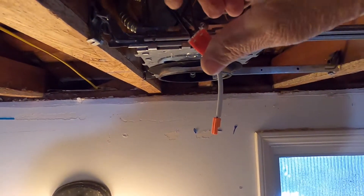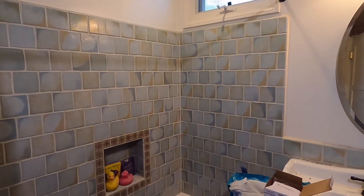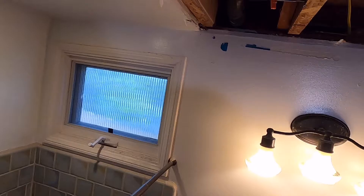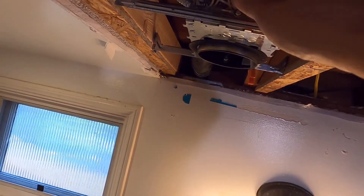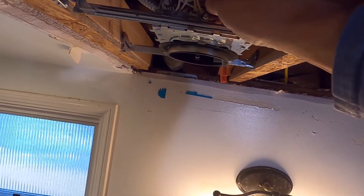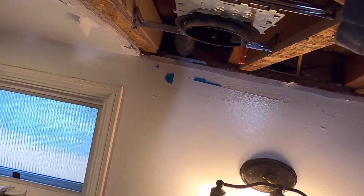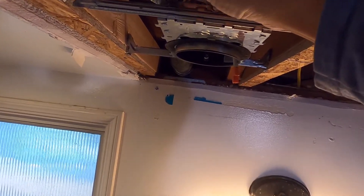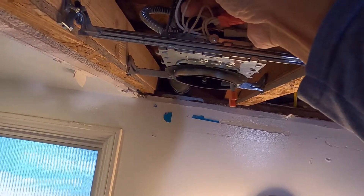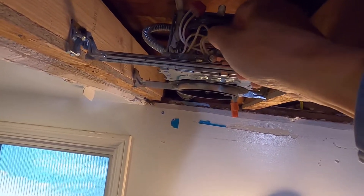You just push it in like that. If you're connecting more than two — actually more than two on this connector — you can only insert two on this connector, so you'll want to use a pigtail. I prepared a pigtail to put in there.